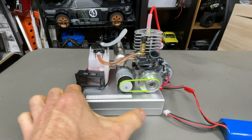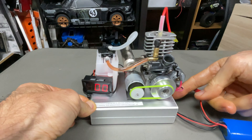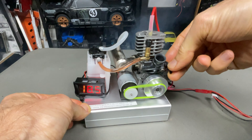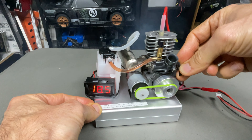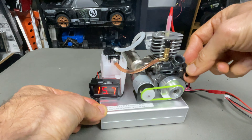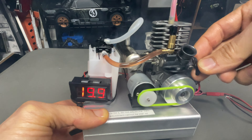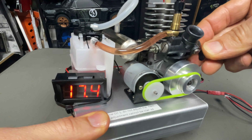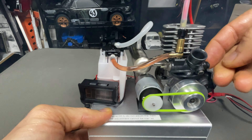Everything is plugged up. It's running a little bit rich but that's fine for a first start. There's a little push-button start on the side here. [Engine starts and runs] There you go.